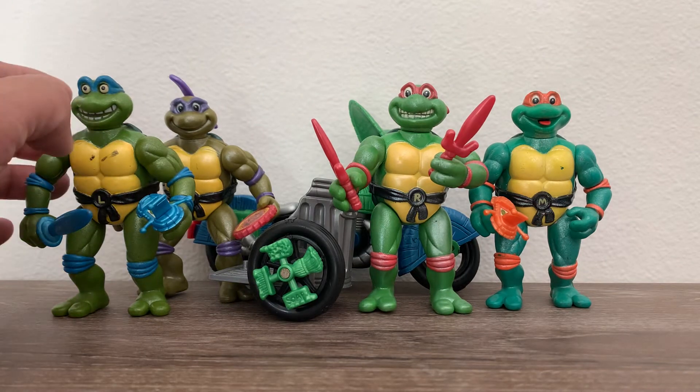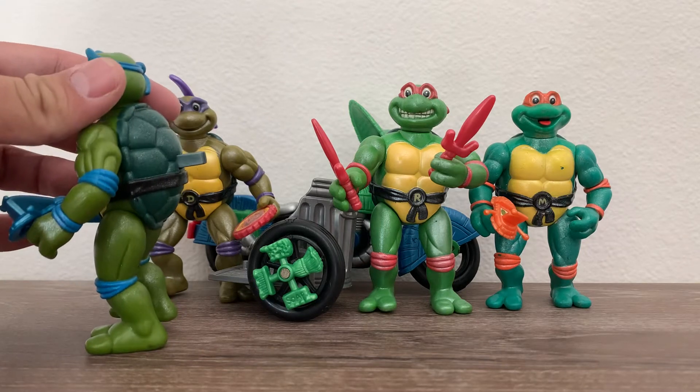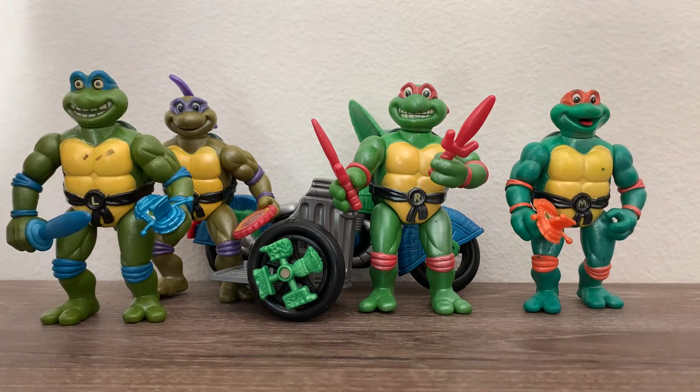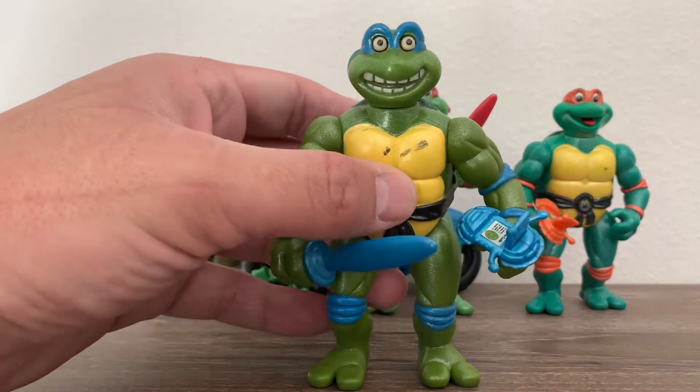The cool thing about these figures is they all had some type of action. They have these buttons and a wheel in the back that activated their motions. They each came with their weapons and a communicator. I don't have all the parts unfortunately, but let's go ahead and see what each turtle did.